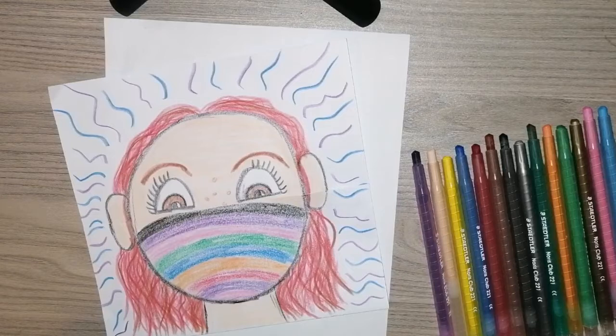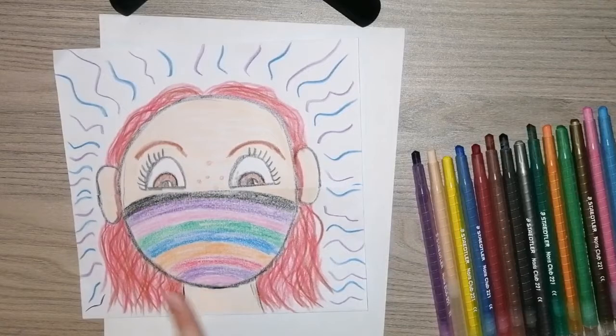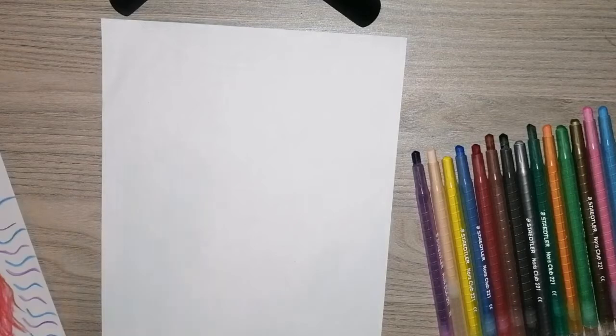Hello boys and girls! In this video I'm going to show you how to draw this picture. You can see that this little girl has a mask on, but when we fold it down we can see her smile. Remember that just because we are wearing our masks doesn't mean we aren't smiling. For this picture, all you need is a white piece of paper and any colours that you have at home.